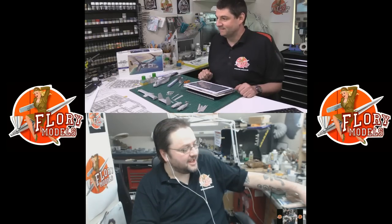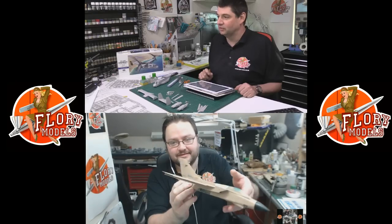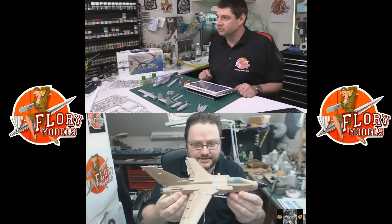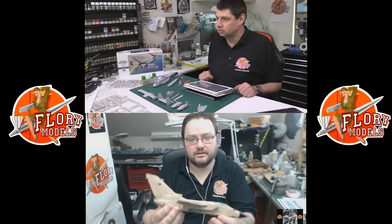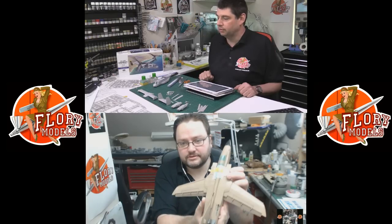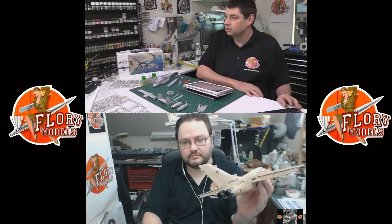What are you working on? My Tornado still. Have you finished painting it yet? Wait till you see — we have paint on. Very nice. It's already ready for its decals now. Cracked on with that one well. It's fantastic — just a little bit of black to put on the spine but it's coming on nice.